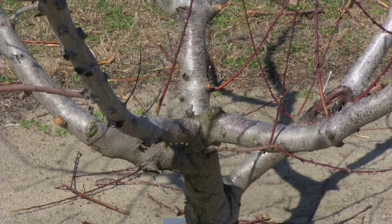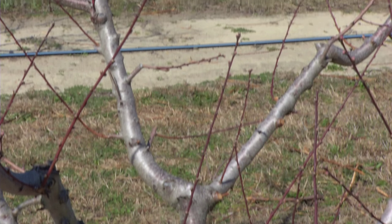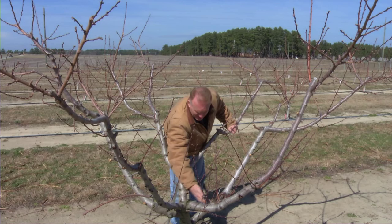An open center tree is primarily used to accommodate the high vigor that peach trees can have and to get rid of some of the shading issues with that excessive growth. If we would look at an open center tree, we start the base.